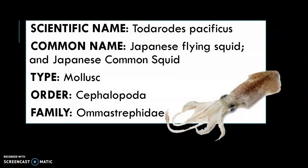Todarodes pacificus, commonly known as Japanese flying squid or the Japanese common squid, is a mollusk belonging to the order Cephalopoda and family Ommastrephidae. It is available as cleaned rings, tubes, frozen, or wild, and it is jig-caught in the Sea of Japan.